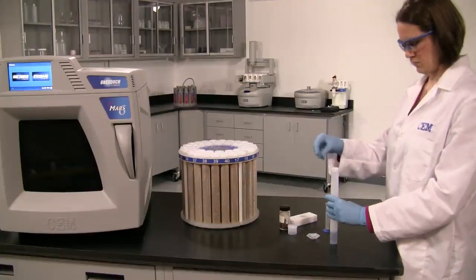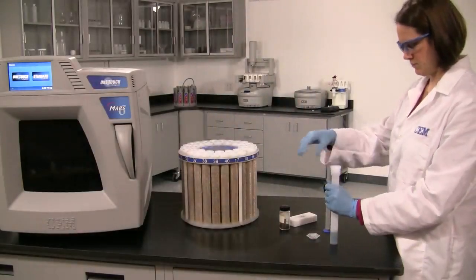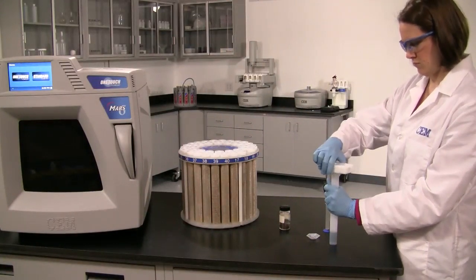Place the plug into the vessel liner, then place the cap onto the plug and hand tighten. Using the torquing block or capping station, tighten the vessel cap until the block clicks two times. You are now ready to assemble your turntable.